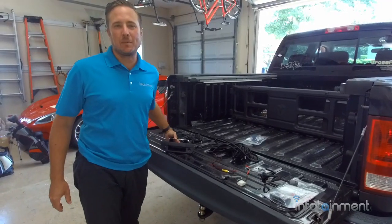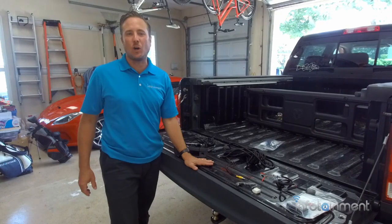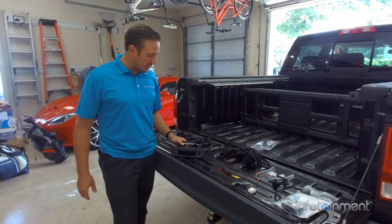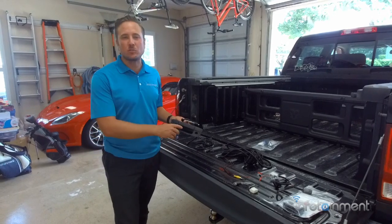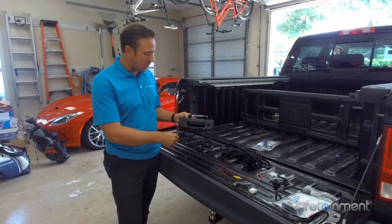Hey guys, my name is Doug with infotainment.com. Today we're in the 2009 through 2012 Dodge Ram pickup truck. Today what I'm going to show you guys is how easy it is to install a backup camera system for your truck.